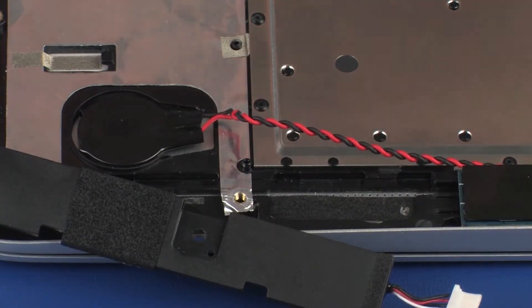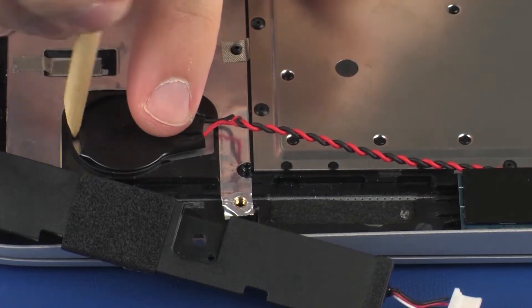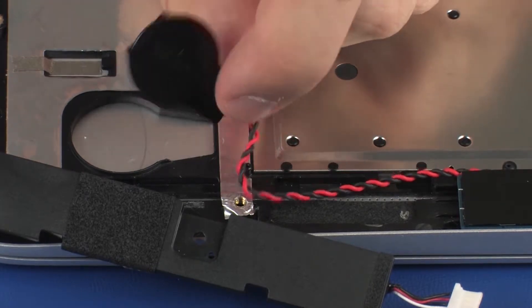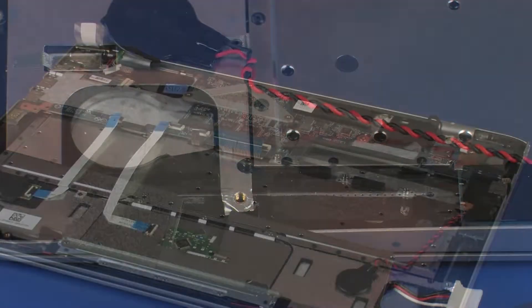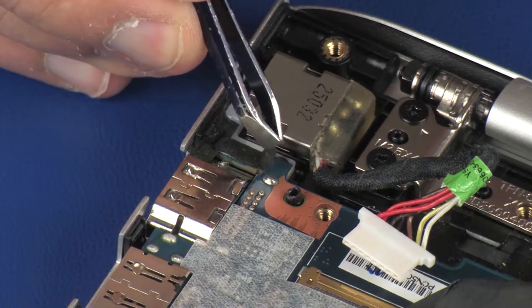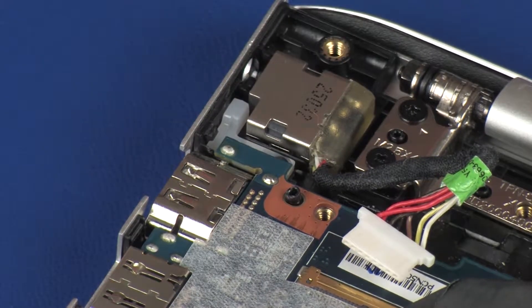Remove the RTC battery cable from the routing channel that secures it to the top cover and set it aside. Remove the tape that secures the system board to the top cover near the power connector.